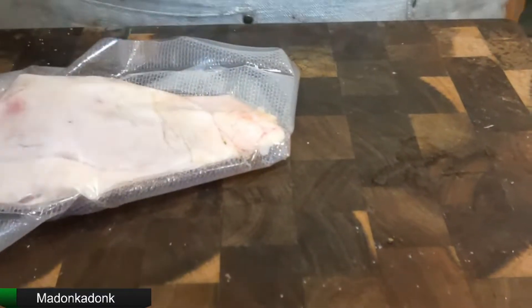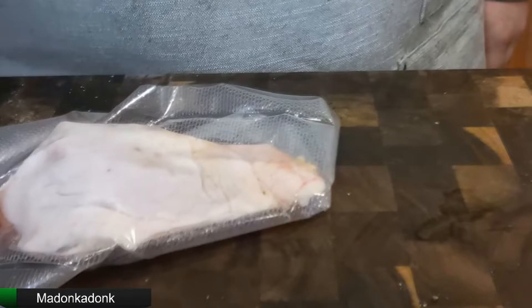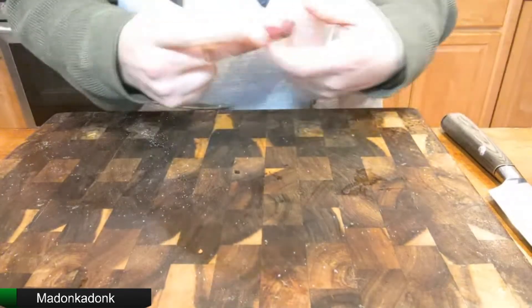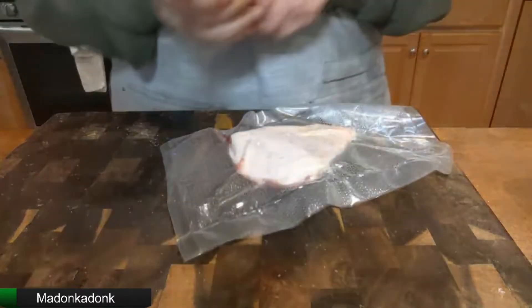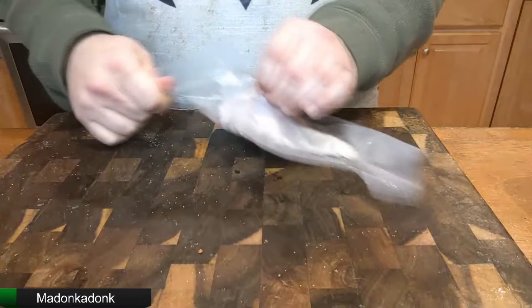I've got right here a chicken thigh with the skin on. Nice little chicken thigh. We've got a skin-on chicken thigh. It has a bone inside of it. It's a nice piece of meat to have. Very good if you're cooking for one.